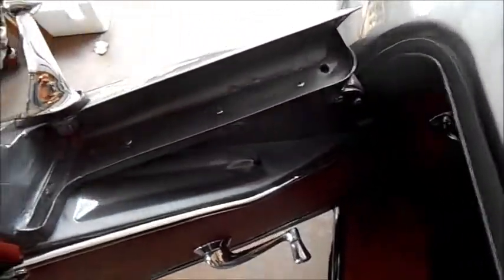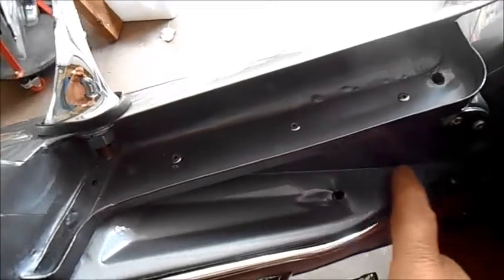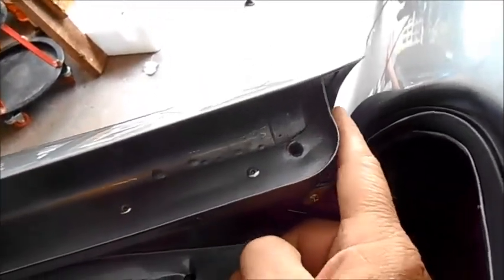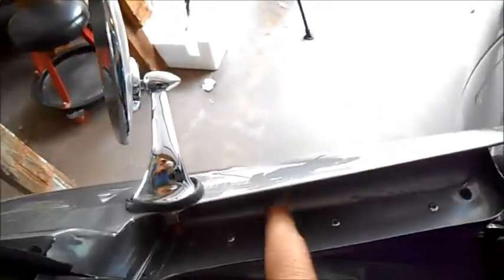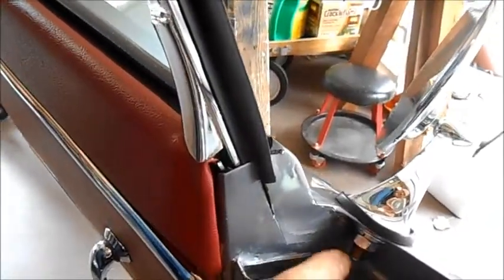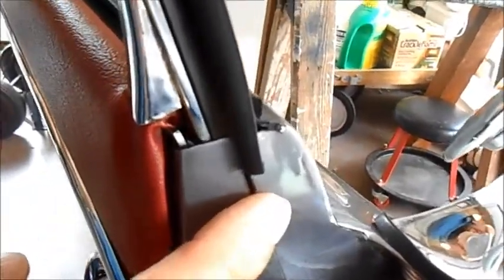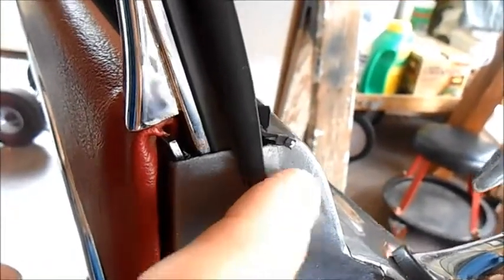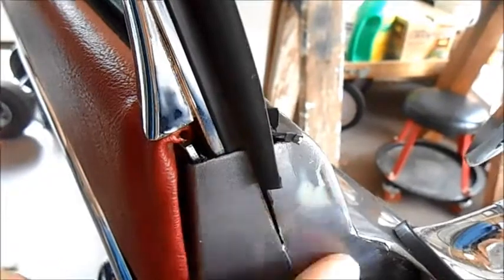An area I think a lot of people overlook is this spot right here on the top of the door metal — this is all exposed. The inside of the door here you can see, and then this little drip tray is all visible, so that all needs to be painted nicely, as well as this little piece here. You can see on my car it wasn't painted very nicely — there's some primer still showing right there.